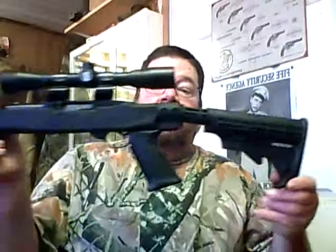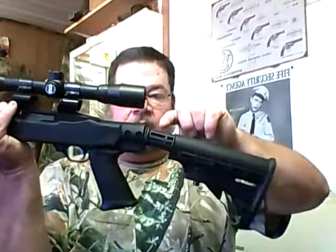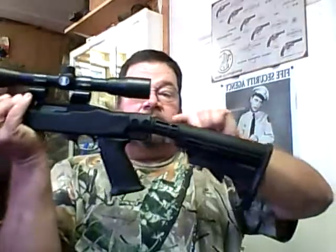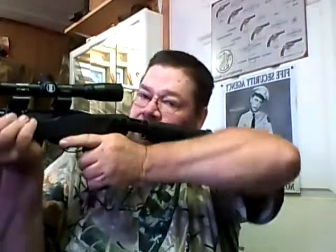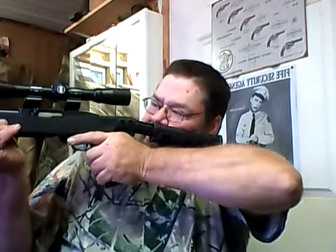It comes with two cheek pieces for the back stock — the straight one and the curved one. I put the straight one on it first because I like the idea of a straight stock, but the problem is it has see-through scope mounts and I couldn't get my cheek down low enough to see the iron sights. So I put the curved cheek piece on and it makes a world of difference — now I can get down and see the iron sights, or slide up a little and use the scope.